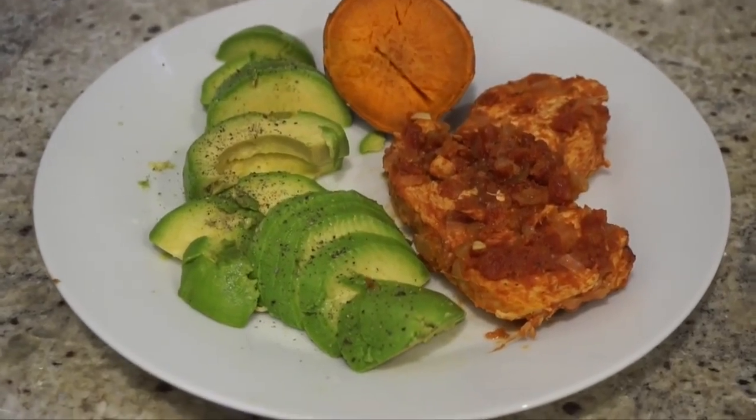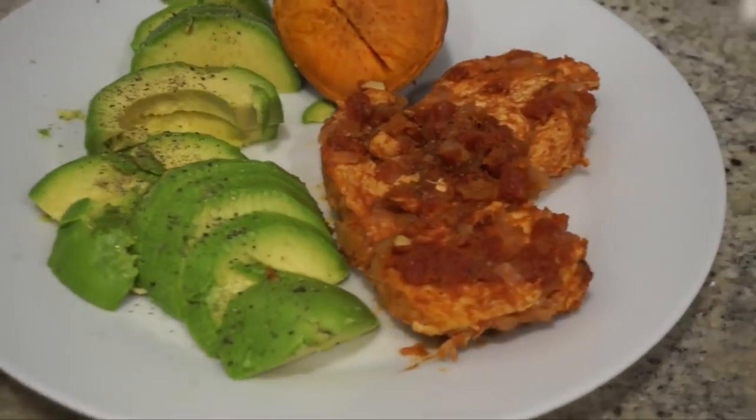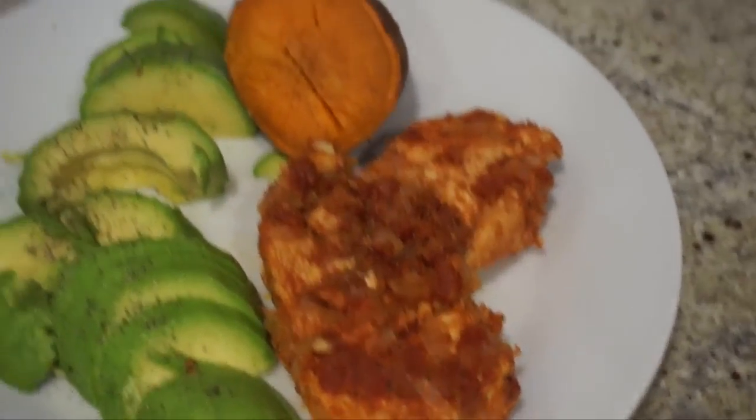So this is our dinner — we have our avocado, I just chopped it up with a little pepper, our cajun chicken, and a sweet potato. That was everything, guys! Thank you so much for watching. Let me know if you're planning on trying out this meal. For more meal ideas, definitely check out my diet cookbook — I show you countless meals: breakfast, lunch, dinner, snacks, everything. I hope you guys enjoyed this video and I'll see you soon, bye!